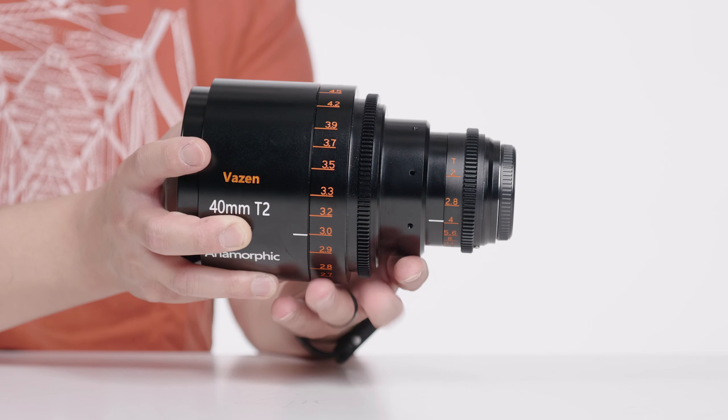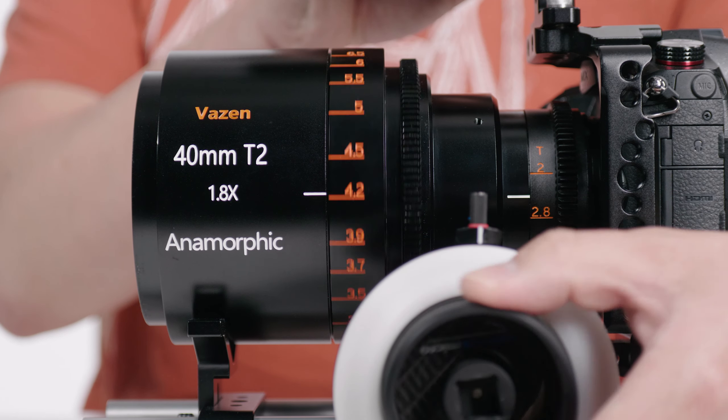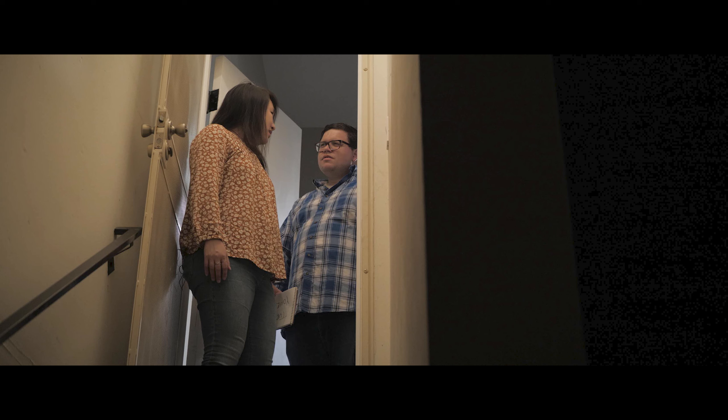300 degrees of throw — that thing, you gotta spend forever to pull focus. Even with a follow focus, it's like a lot of work. So when you're doing a push, it's intense. Without further ado, the title of the movie is 'Trouble at Home.'